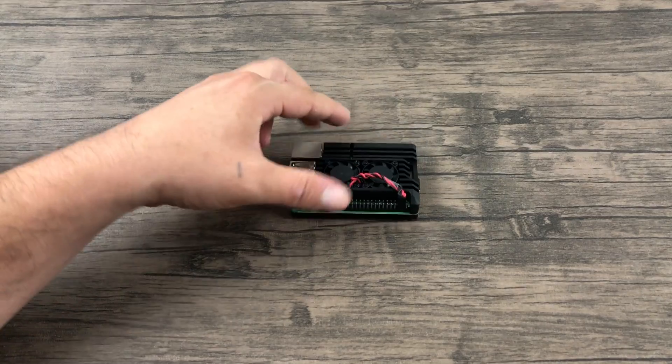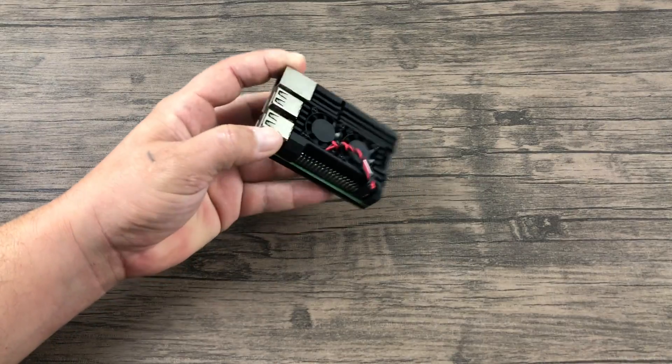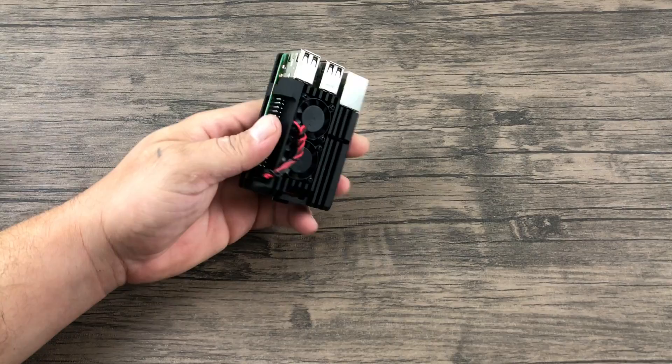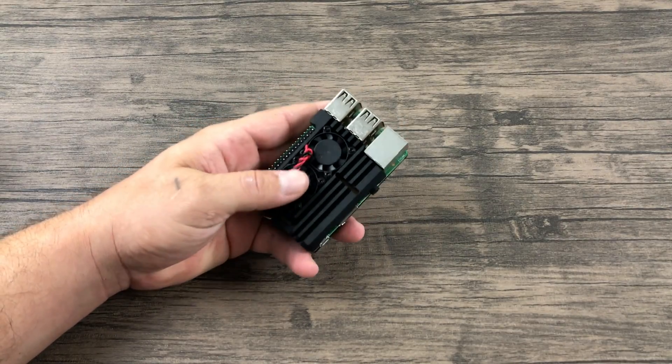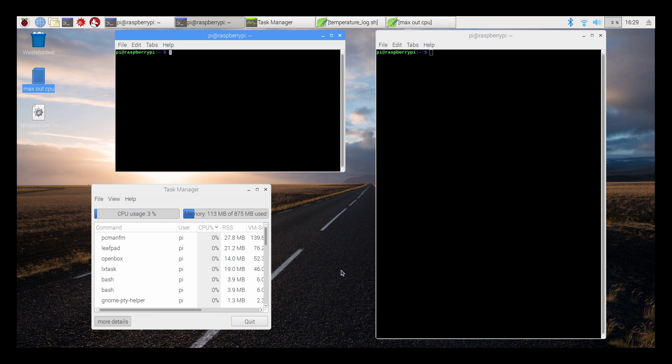This is an extreme test. I am going to be stressing out the CPU to 100% for 20 minutes straight. It will create 40 log files for me, and by the end we'll see how hot it gets versus no heatsink. One of the reasons you want a heatsink on your Raspberry Pi for retro gaming is when the Pi hits a certain temperature, the CPU under-clocks itself — it's called throttling. When it under-clocks, your performance will decrease. Having a heatsink will let it stay at maximum frequency for as long as possible.